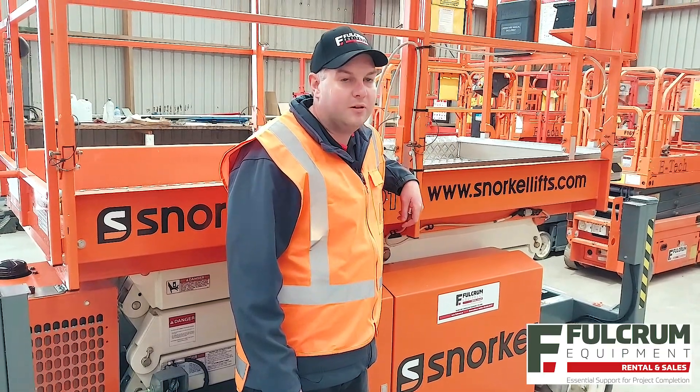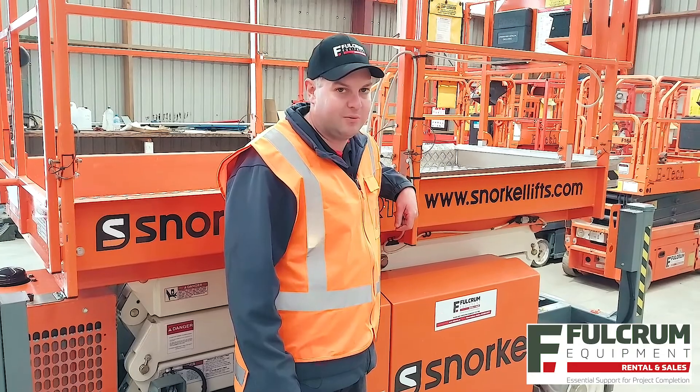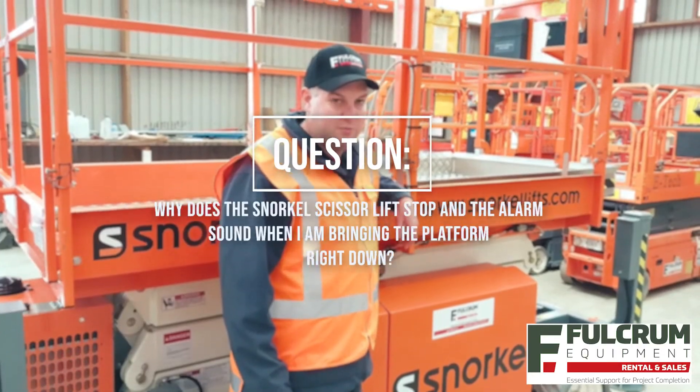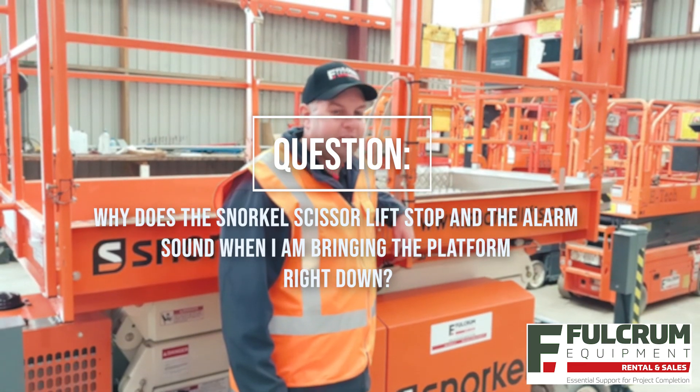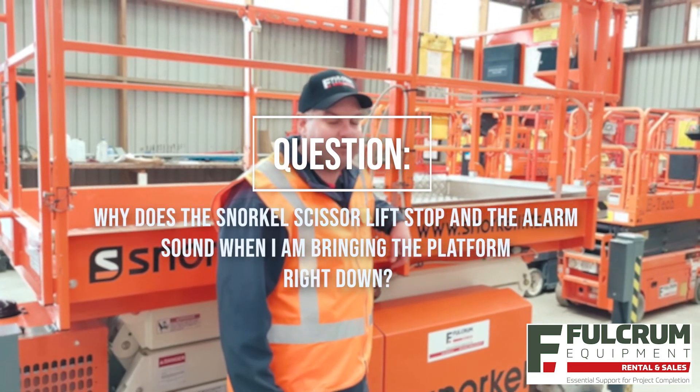Hey, Simon here from Fulcrum Equipment, answering your quick questions about construction machinery. A question we're often asked: why does a snorkel scissor lift stop and the alarm sounds when I'm bringing the platform right down?